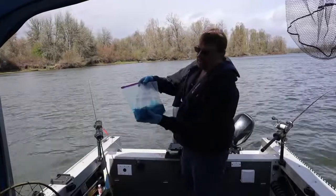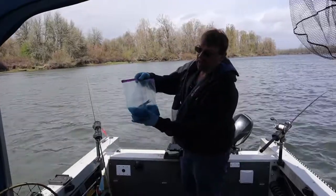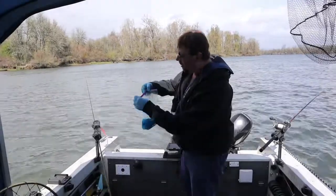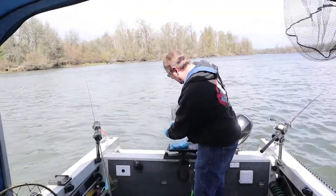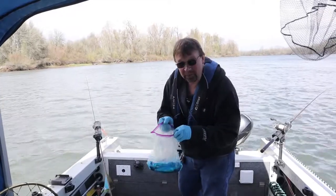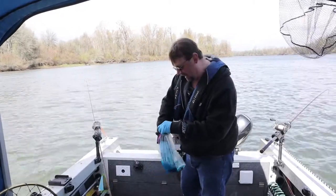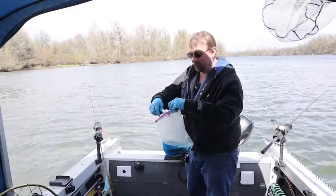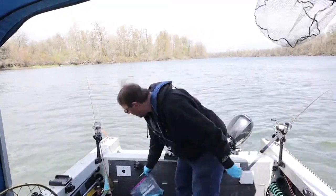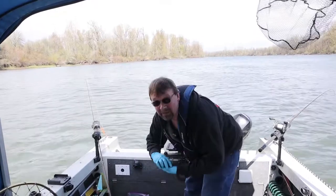First thing is that we have some herring here that's been soaking. Normally I wouldn't use this large of a herring — I'd normally go down a little bit. I just take that with 16 ounces of bottled water and about a quarter cup of Northwest Bait scent. Of course you could use Pro Cure or whatever you want — that's just one of my favorites.